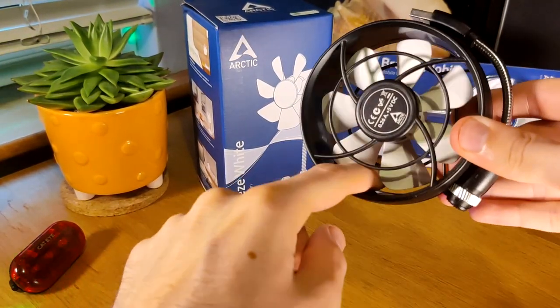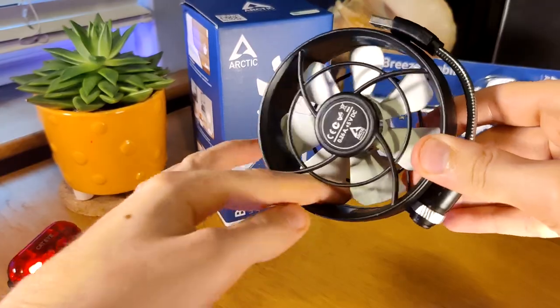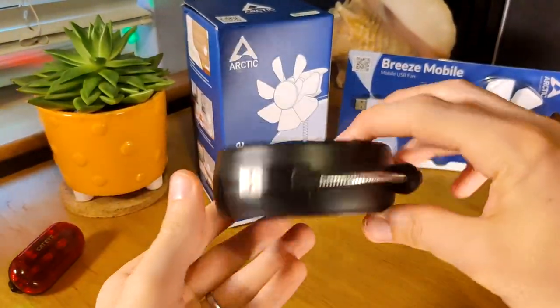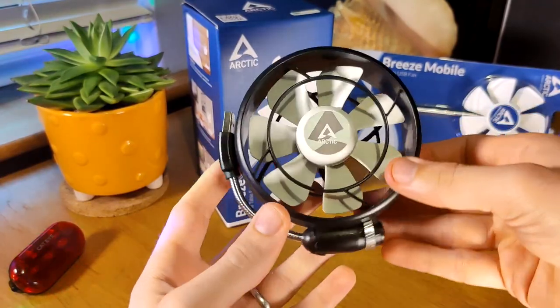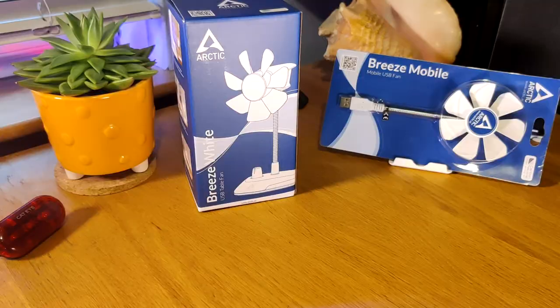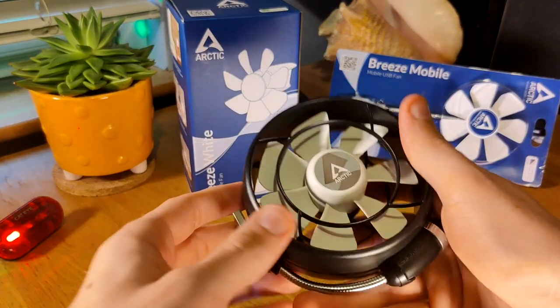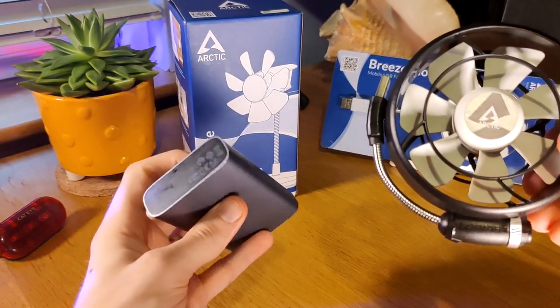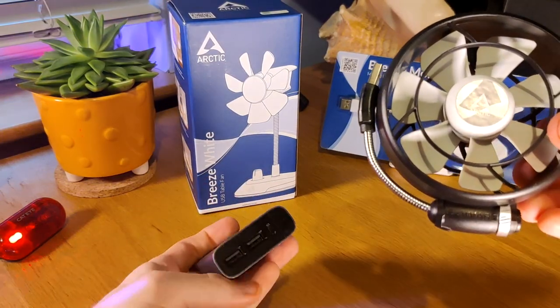This one actually tucks in and kind of parks into the plastic housing for travel, and it comes with a little carrying pouch. It's not really necessary for safety — if you get your finger stuck in there, you'd be surprised. You need to go to the ER and get a couple of fingers sawed off. But honestly, none of these fans have cutting power. They're not going to make you bleed even if you jam your finger in there.